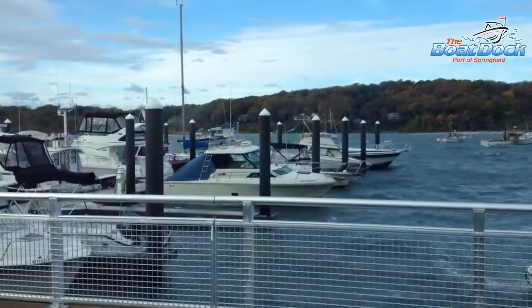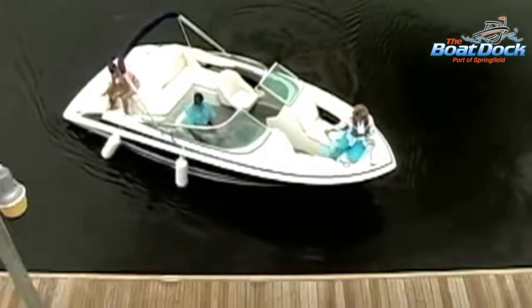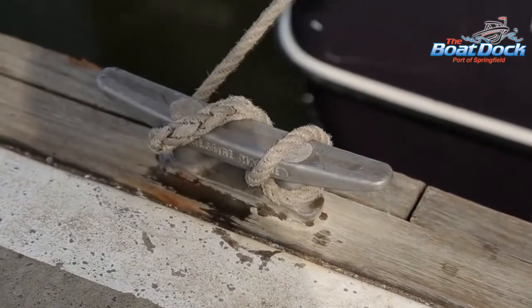Wind conditions can affect what approach strategy you should use. You can take advantage of high winds moving towards the dock by positioning your boat parallel to the boat dock and allowing the wind to gently push you in to close the gap. Tie off the bow and stern lines and you're done.